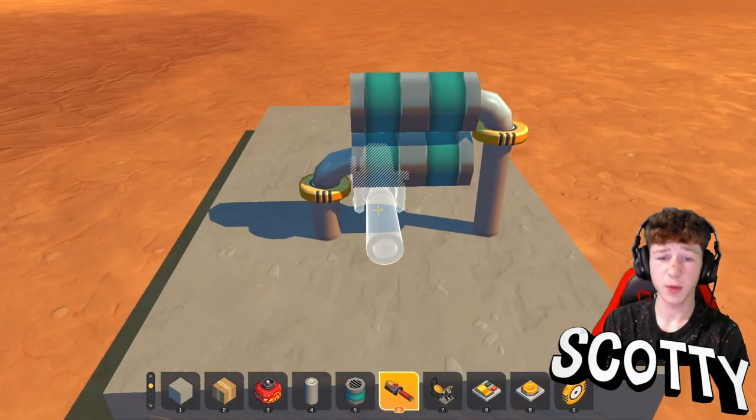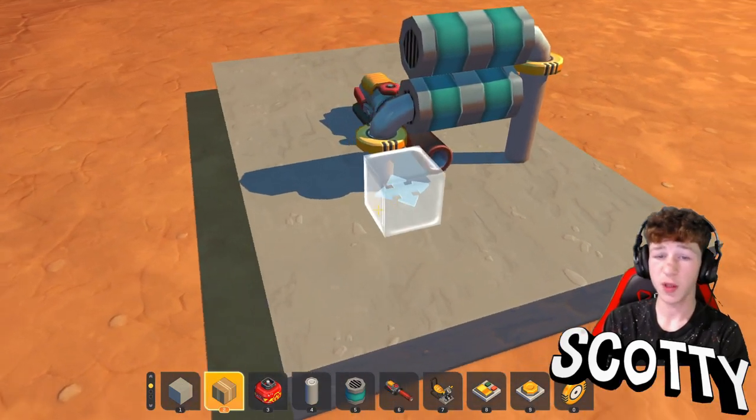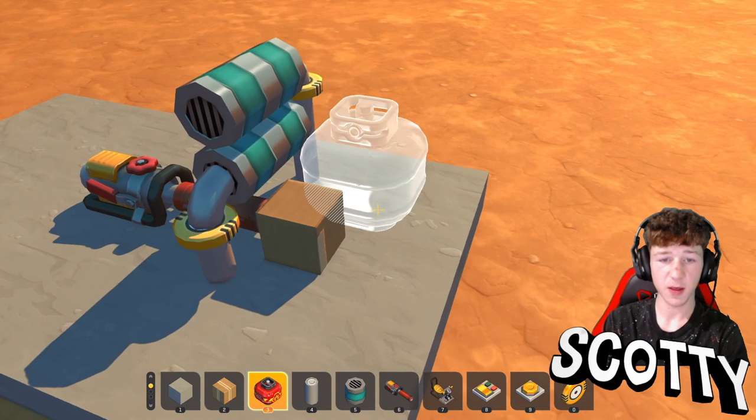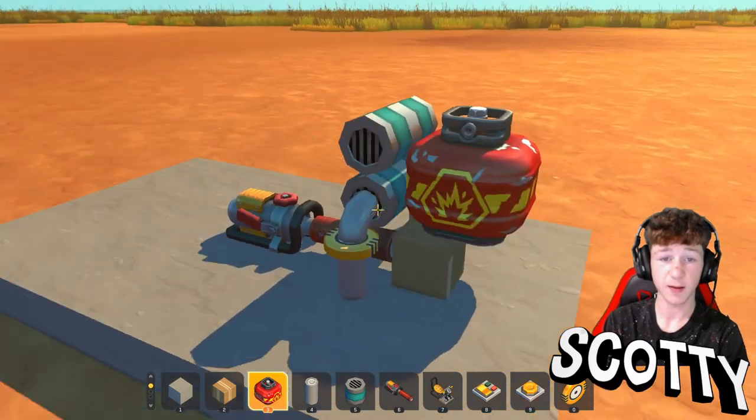After you've got this, what you want to do is get a splug on turret and place it under here like so. You're then going to want to get a cardboard, place it in front of the splug turret like that, and then get an explosive like that — and that's the second part done.